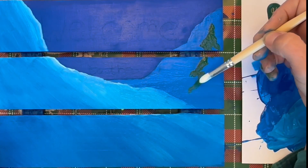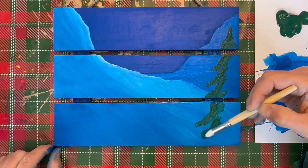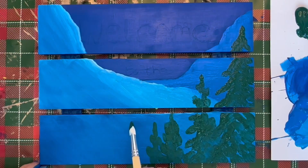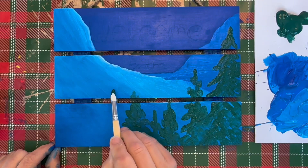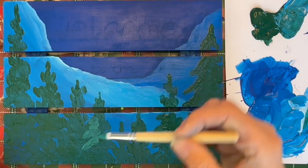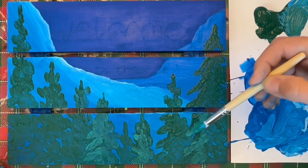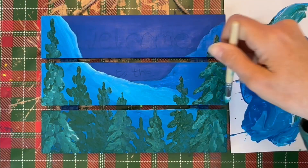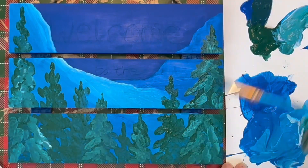Now I've mixed up some green for the trees. My brush is pointing upwards to get some of the branches up, then sideways and then down. I'm using the tip of the round brush to achieve the pine tree leaves and needles.